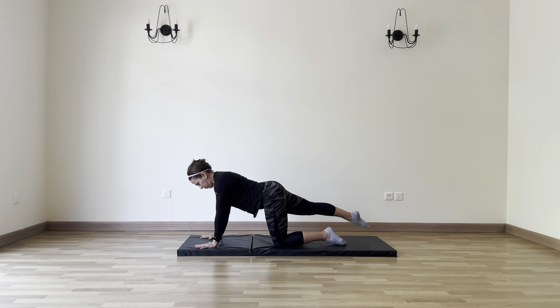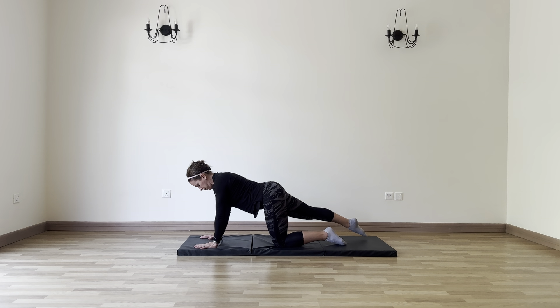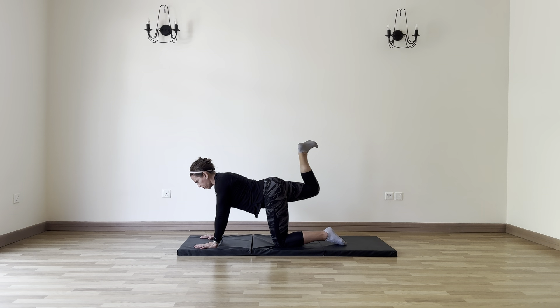When we keep our core braced, pulling the navel back to the spine with a little flexion into the core, we protect the lower back. We want to keep protecting the low back as we fold the heel in towards the hip, utilizing the hamstring — back of thigh muscle. That's the bump right below the glutes. Continue to fold in and extend out.